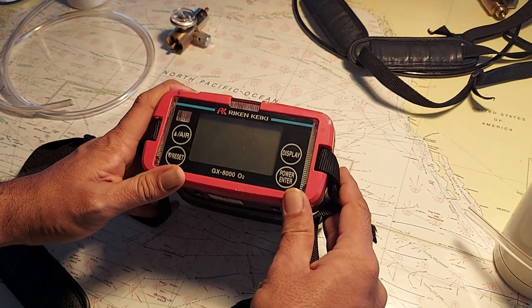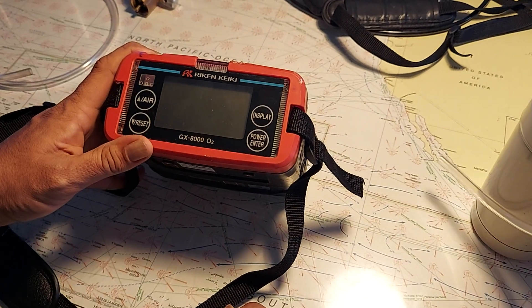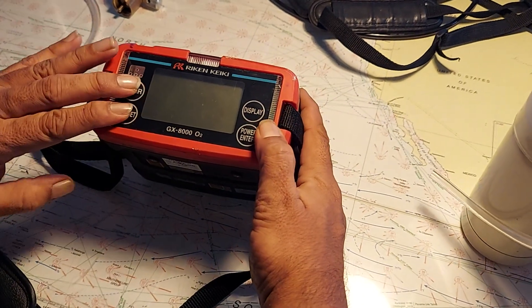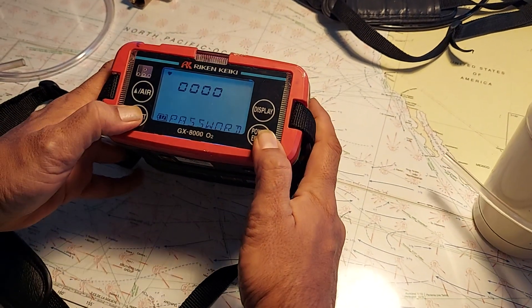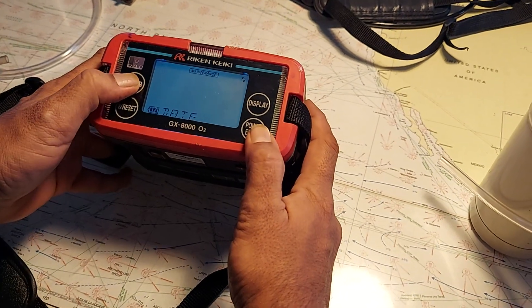This is a GX8000, which is only measuring O2. It is similar to the GX8000 multi-gas, but here we have only an O2 sensor. To calibrate, press these two buttons and then press power — you'll go into calibration mode. Enter the password 0008 and press enter; it will go to calibration.